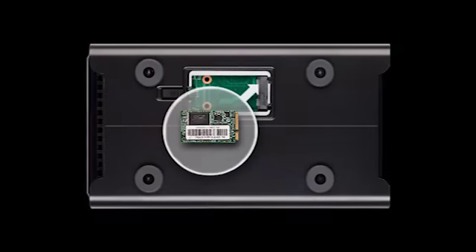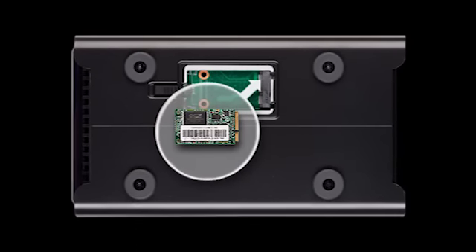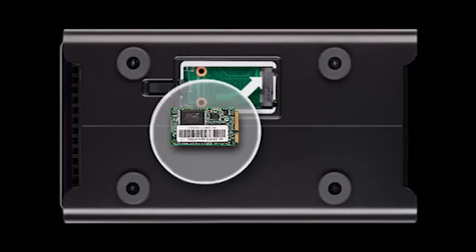One of the cool features about the Drobo 5D is that there's a new bay underneath the unit on the bottom side. We call it the Drobo Accelerator Bay. The Drobo Accelerator Bay takes a new type of flash called an mSATA SSD.